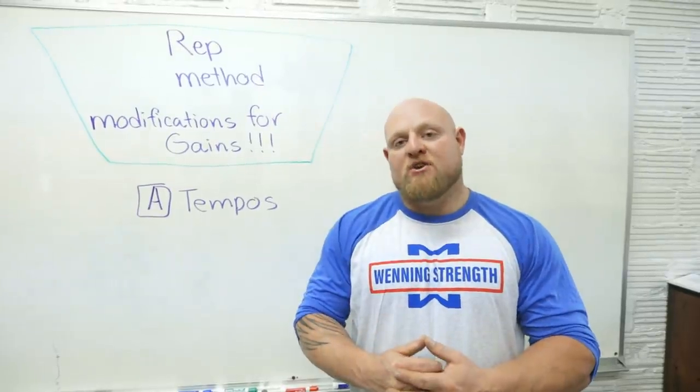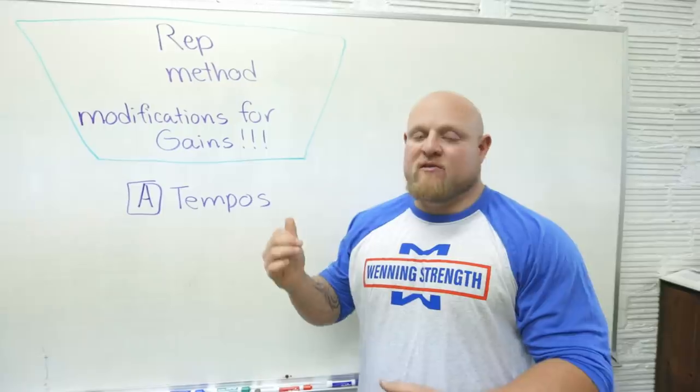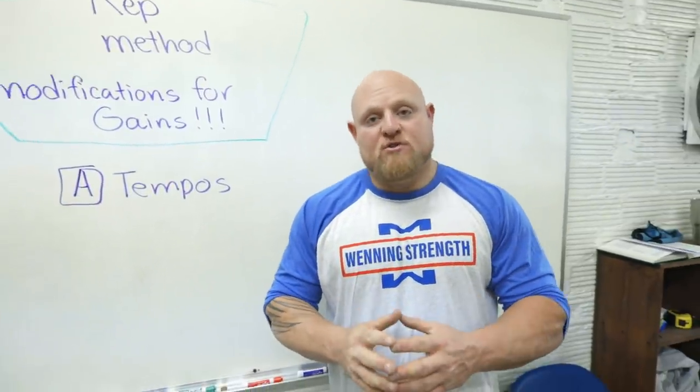The first way to modify the repetition effort method is to not think about reps at all — it's actually to think about tempos. If you don't know what tempos are, we have another YouTube video on tempos, so I suggest you watch it. But for today, we'll go into it a little bit.